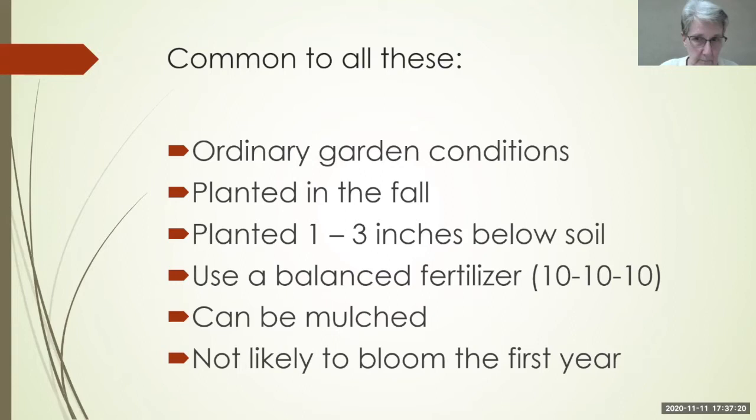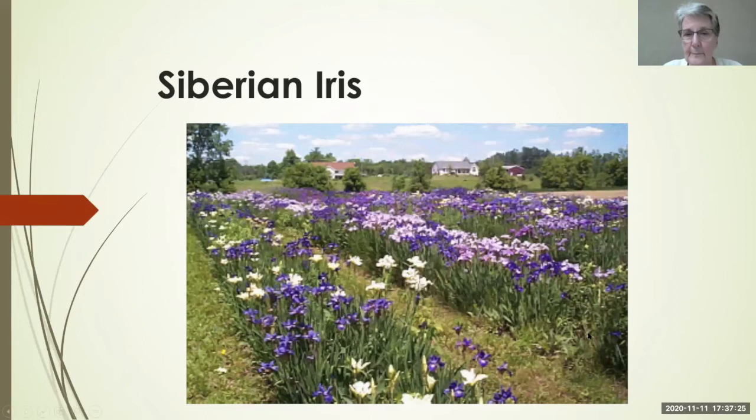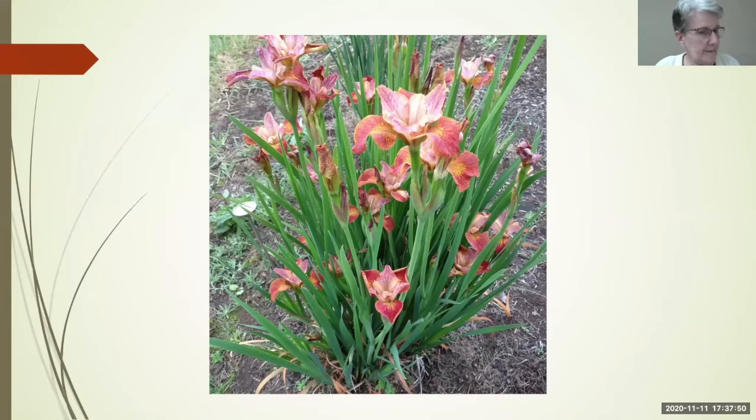Let's take a look at Siberians. This is Bob Hollingworth's seedling bed — one section of it. Siberians aren't all blue. The common gardener may know Caesar's Brother, which may be all that's available at your local garden center, but there are lots of different color patterns and forms. This is Paprikash — it fits in very nicely in any perennial bed and makes a nice little clump.